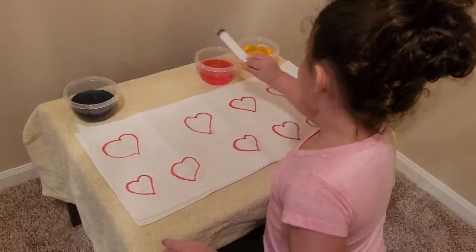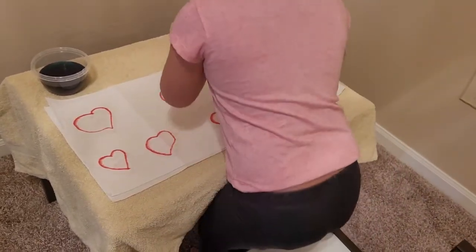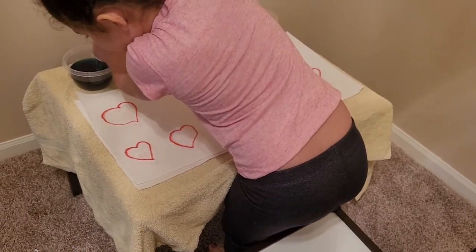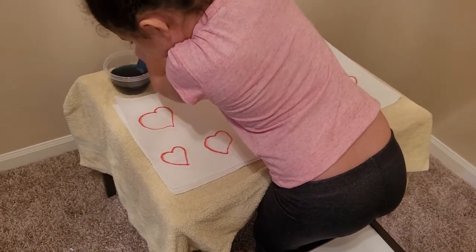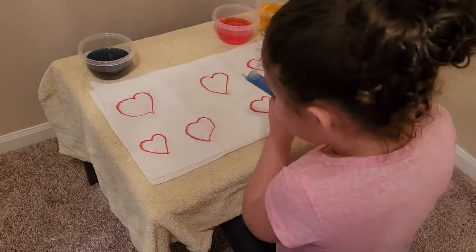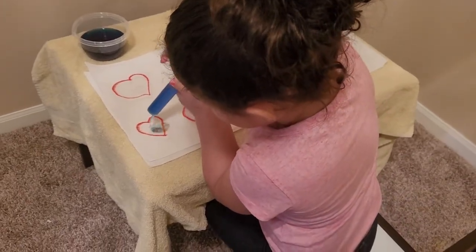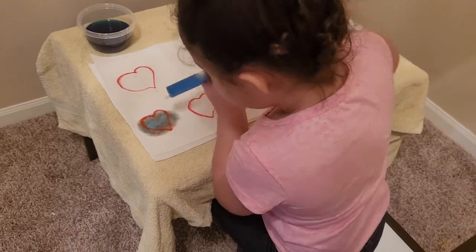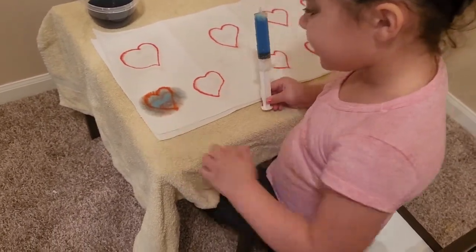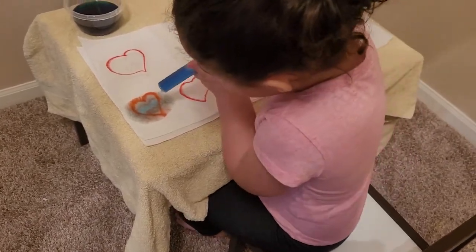This is blue. This is red. This is yellow. I'm going to go with blue. Which heart are you going to squirt it on? I'm going to squirt it on the first little heart. What does it say under it? I don't know. I think it says 50. Can I squirt it a little more? You can if you want.